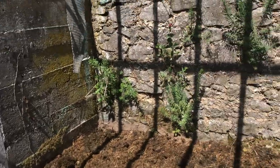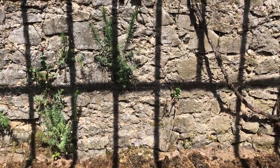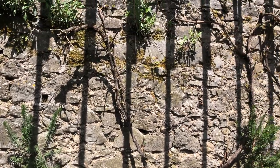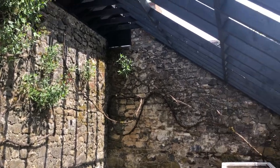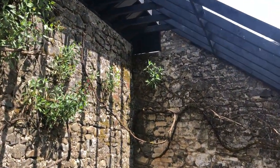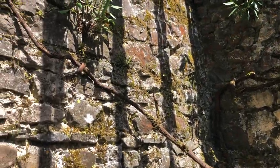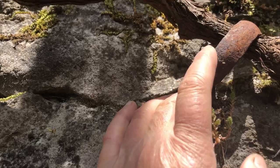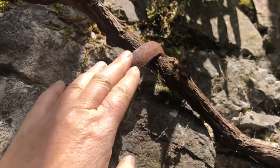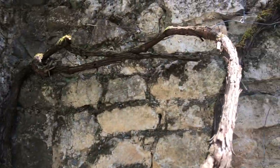It's all slowly but surely getting there, and it's lovely having this lovely stone wall on two sides of the greenhouse, or vine house. Here's the vine, being held in place by old metal braces like this one that was already there before I put anything in.